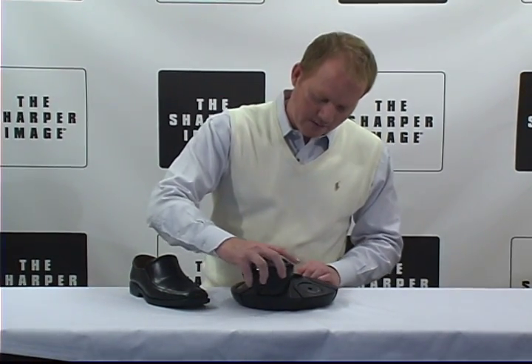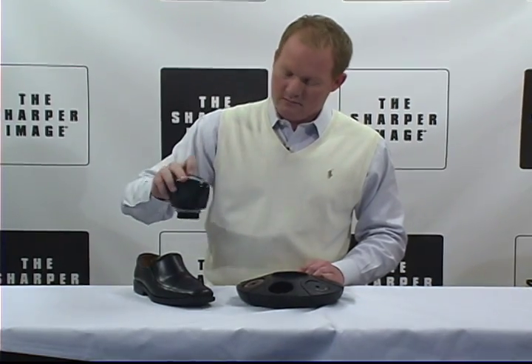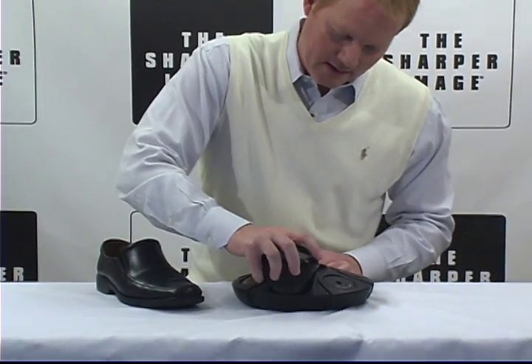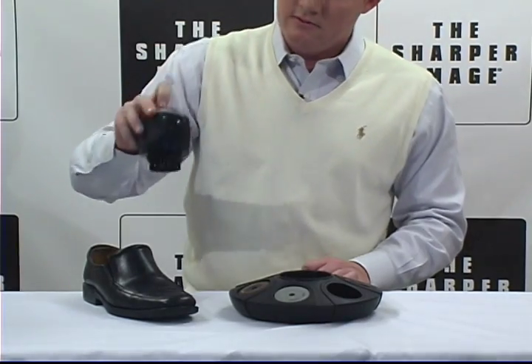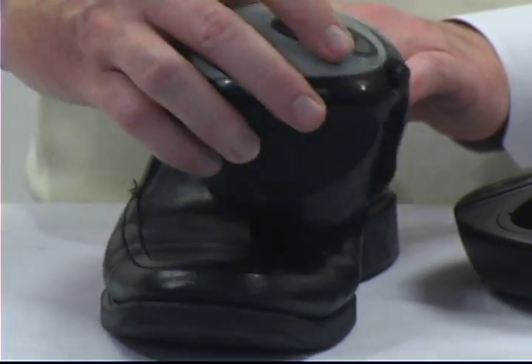It goes right into here to go ahead and clean. Start off just by cleaning the shoe up. Then detach it, go to the polish — hooks right in. Go ahead and polish it up. You can see it's starting to look better already.